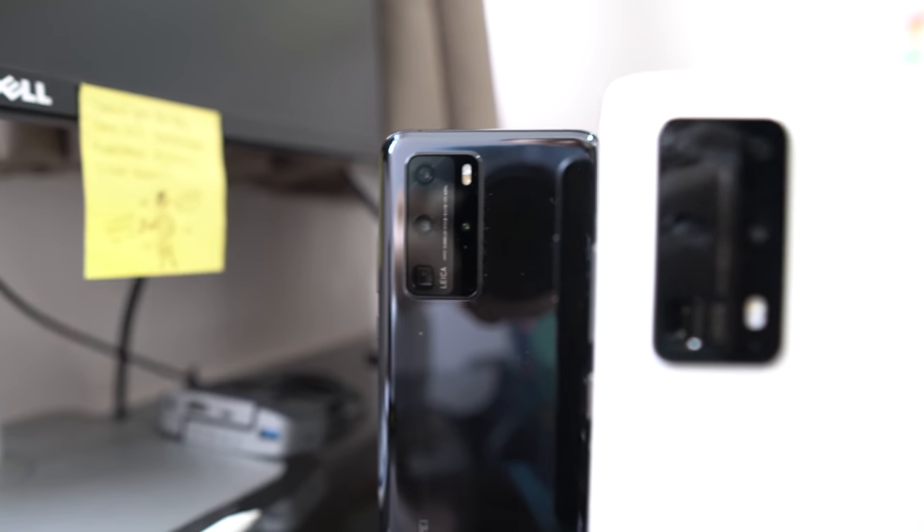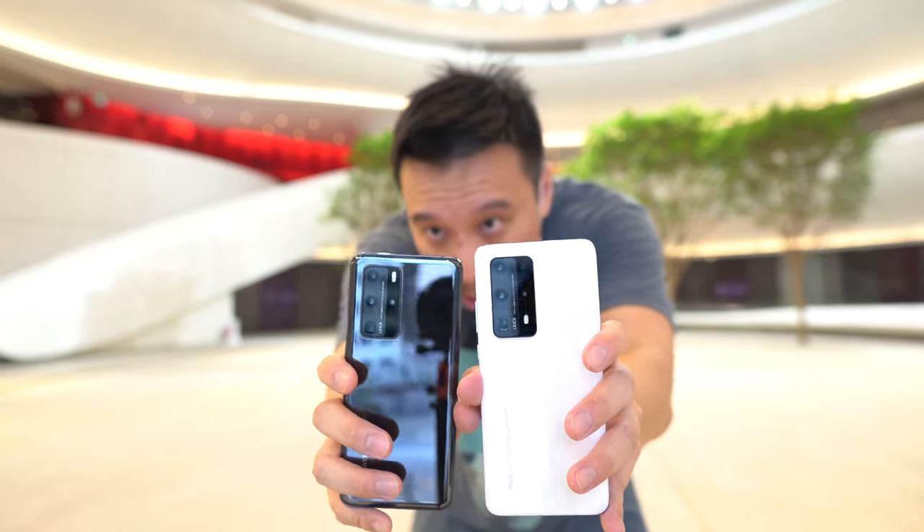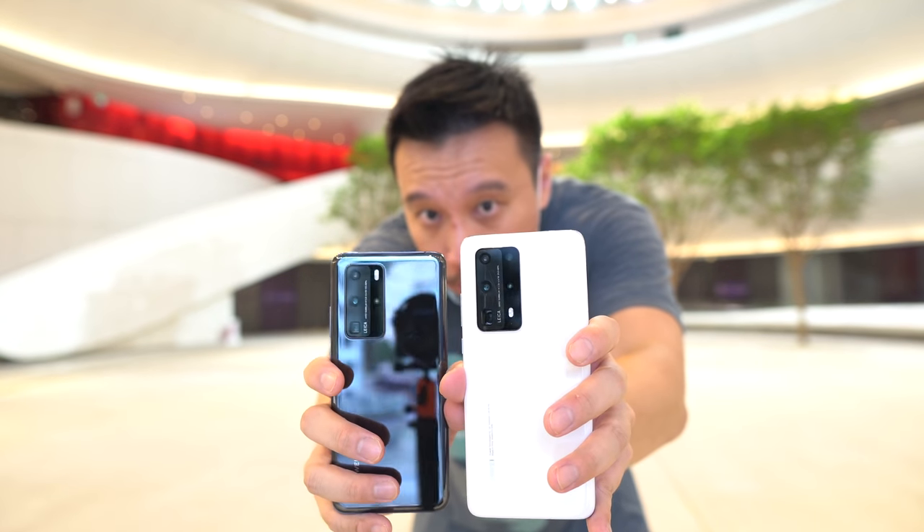So the difference between the P40 Pro Plus and the standard P40 Pro comes in two areas. The first is the body is now made of ceramic, so it feels a little bit more full and it's slightly heavier in the hand than the glass-bodied P40 Pro. The second improvement comes in the camera.